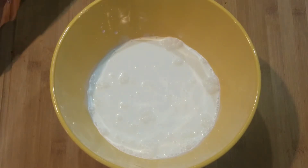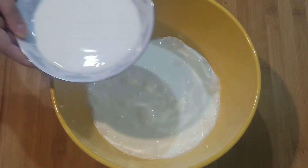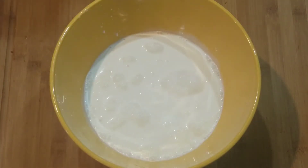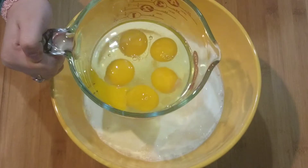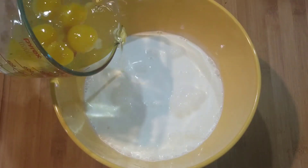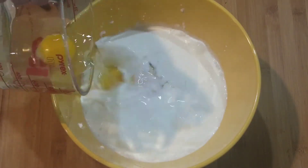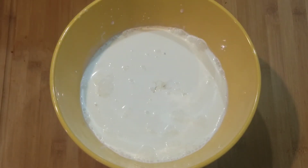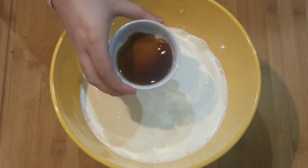Then I'm going to add 1 cup of whole milk, 5 large eggs, and 2 tablespoons of vanilla extract.